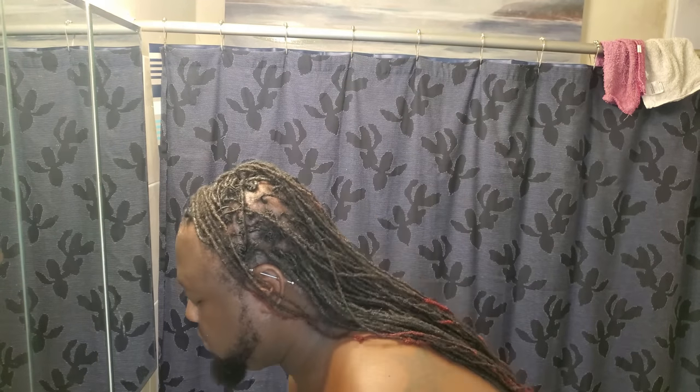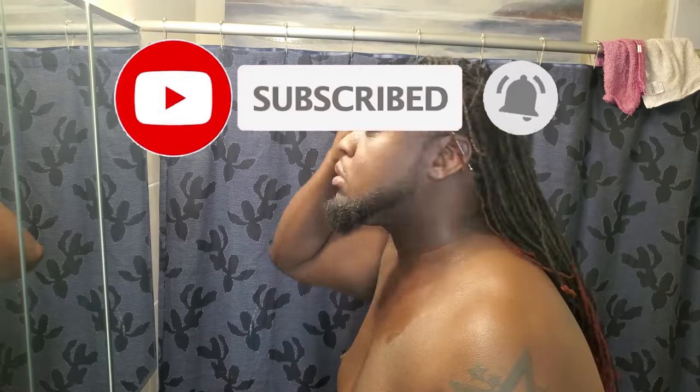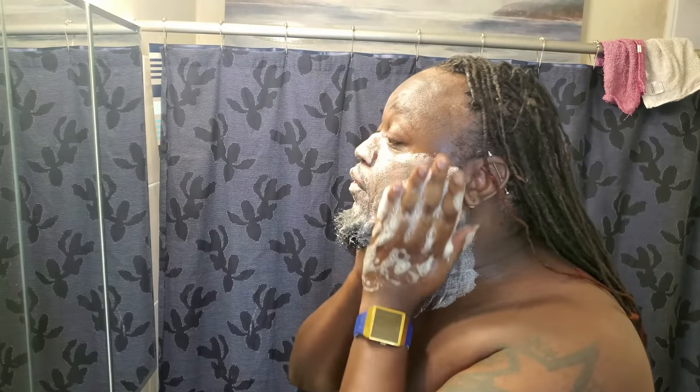First we're gonna start with a wet canvas. A wash: warm rinse, then cool. Warm opens the pores and cool closes them. Then I want to work the black soap up into a lather, especially after freshly shaving.